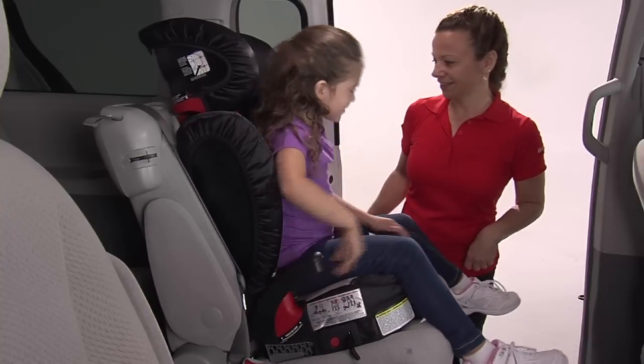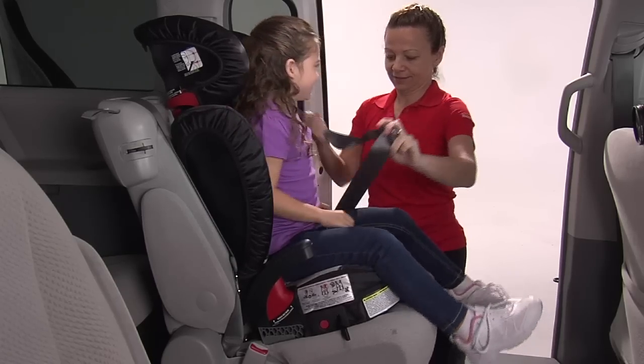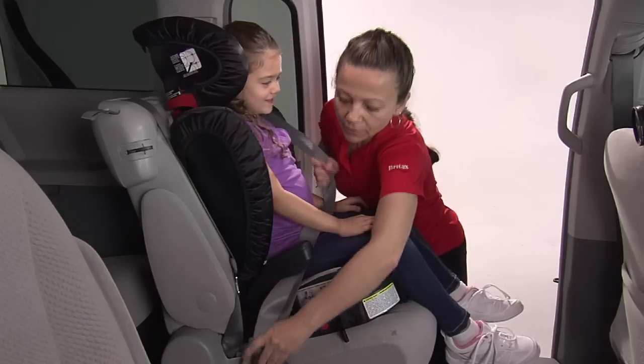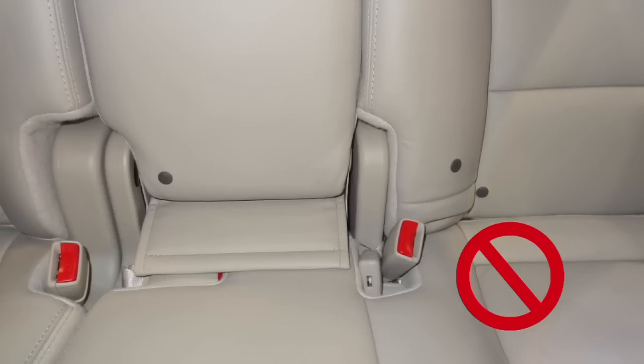Sit your child in the booster seat and check the head restraint for proper height adjustment. Pull the vehicle seat belt out and route the lap part of the vehicle seat belt under both armrests and over both base belt guides. Verify that the vehicle belt is not twisted and then fasten across the child. Ensure that the lower anchors in the vehicle do not prevent proper vehicle belt fit across your child.